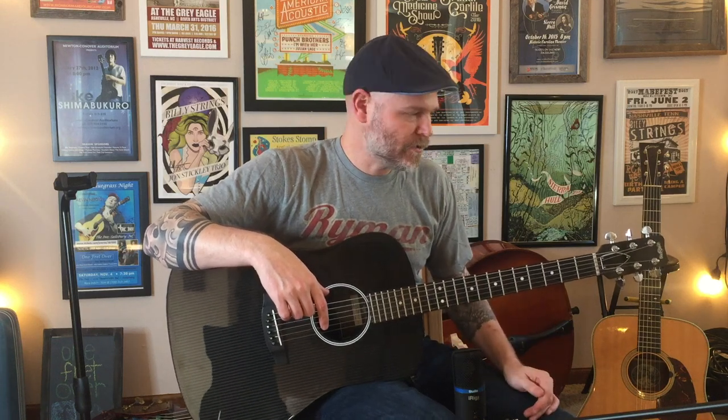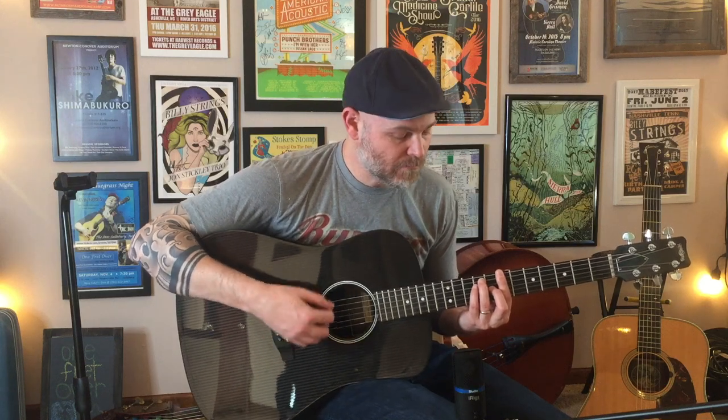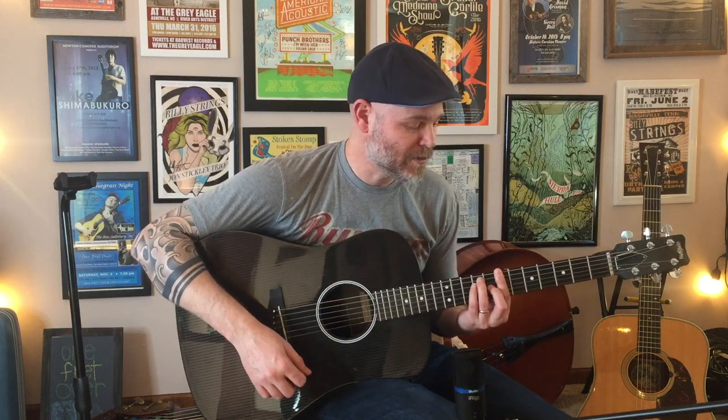One thing I read and was a little concerned about was that this has a 20-inch radius on the fretboard. My Collings has a compound radius — I think it's maybe 16 inches up by the nut, going more flat up to around 24 inches up the neck. I also have a GS Mini, and I'm not sure what the radius is on that, but it has a 1-11/16-inch neck. I haven't been able to tell too huge of a difference. I was afraid it might make bar chords more difficult, but it doesn't seem to have any negative impact so far.